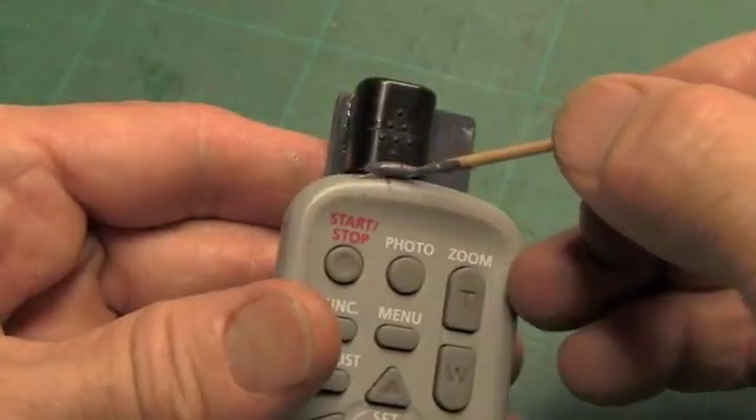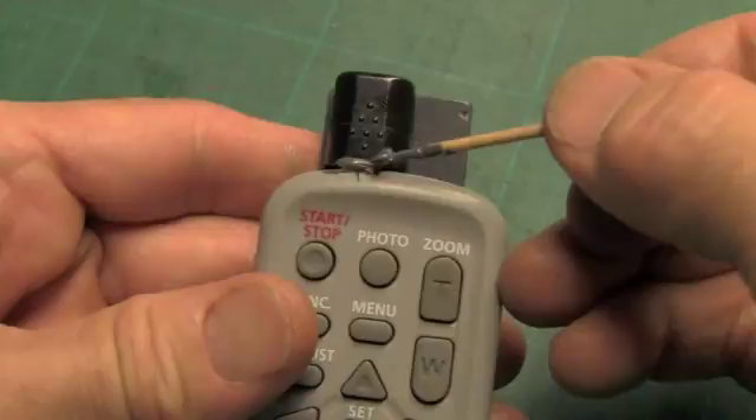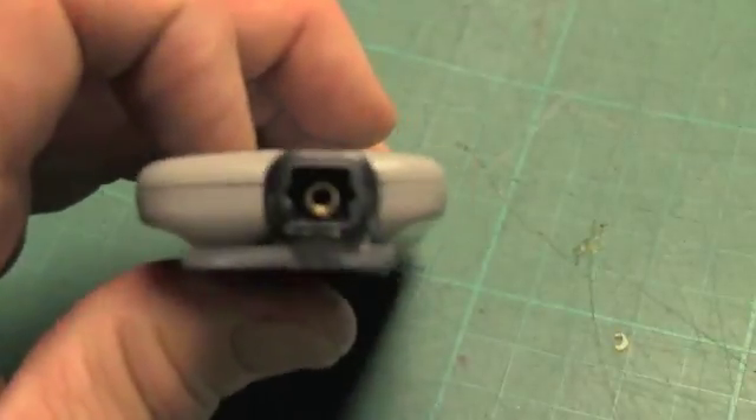If you like, you can fill the gap between the sensor and the remote with J-B Weld. Note that the remote will continue to work as before without the optical cables installed.